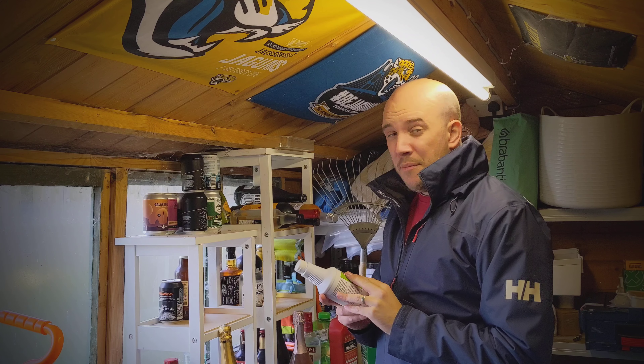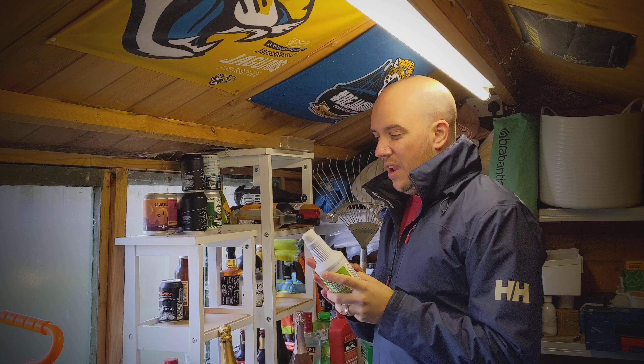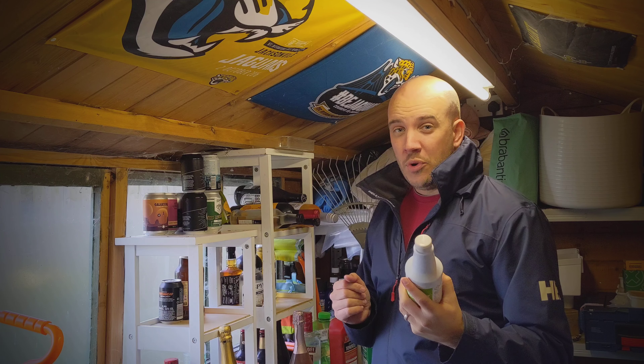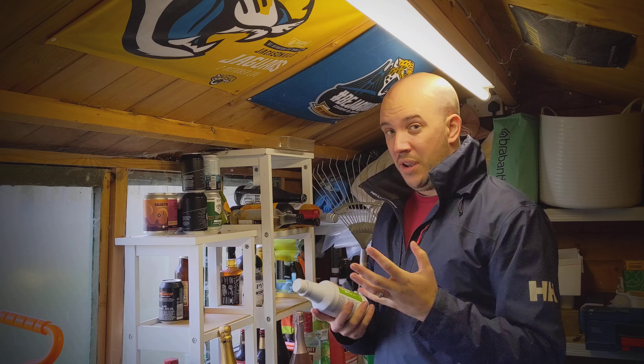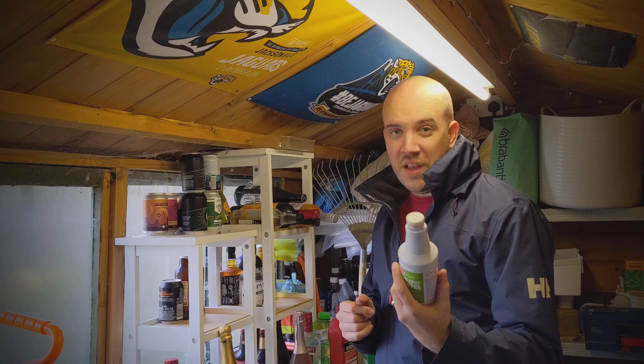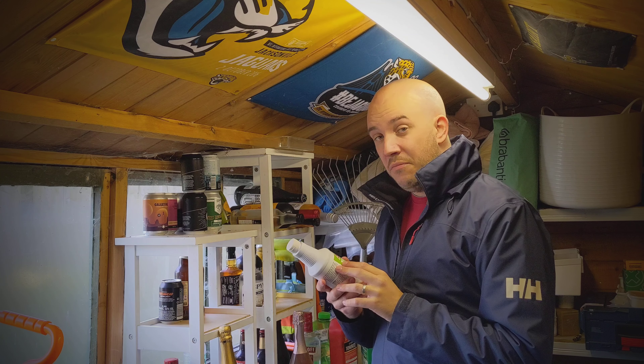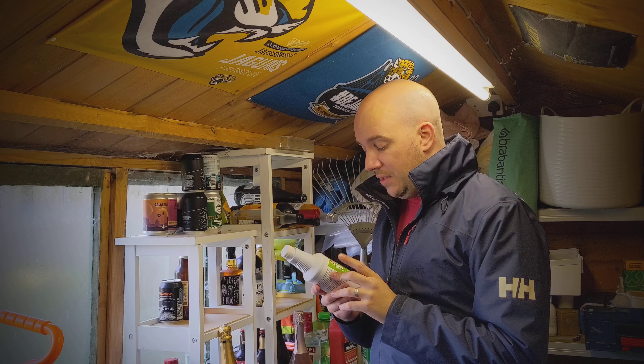There is a Chemical Guys variant that has something similar to this. I don't really like Chemical Guys products personally, so I'm not going to go and purchase that for the sake of the review. What I will do though is use it and see how it comes up — I've got a few water spots on the bonnet of my Merc GRC, so that's good.